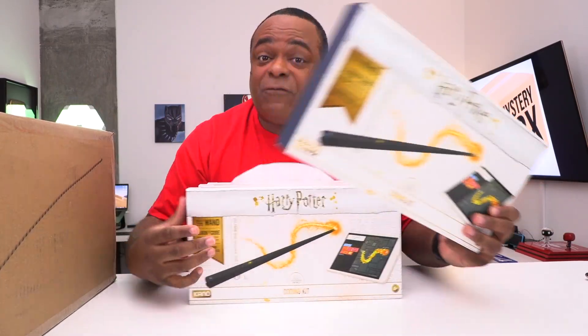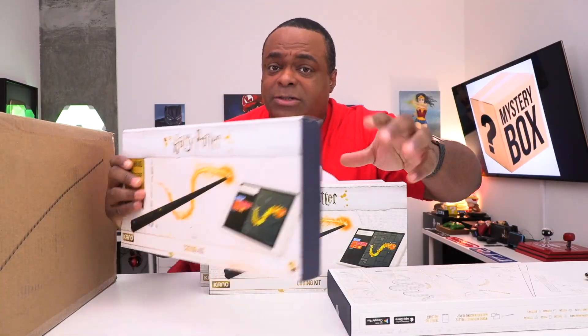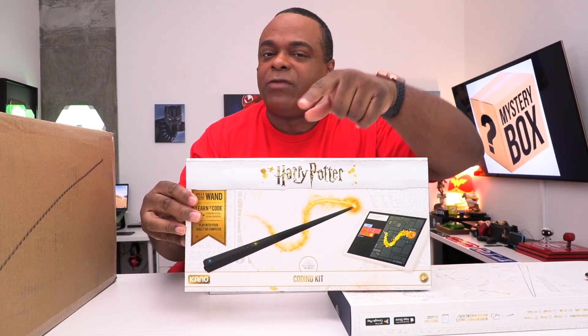Make sure you hurry up and grab this deal before it ends, and check below for the giveaway. Christmas time is coming up — this is a really good gift and it was a really good video. Links will be below. So this is an Amazon return box.